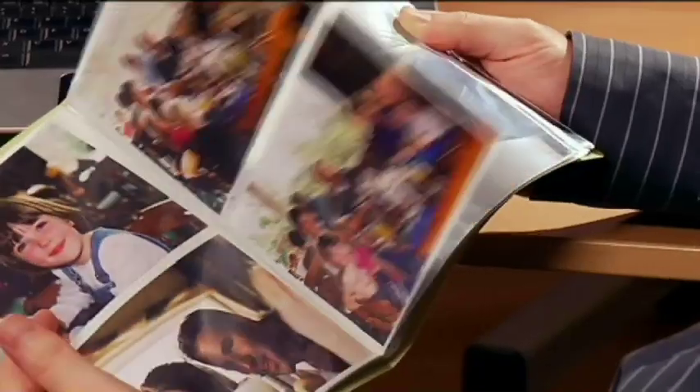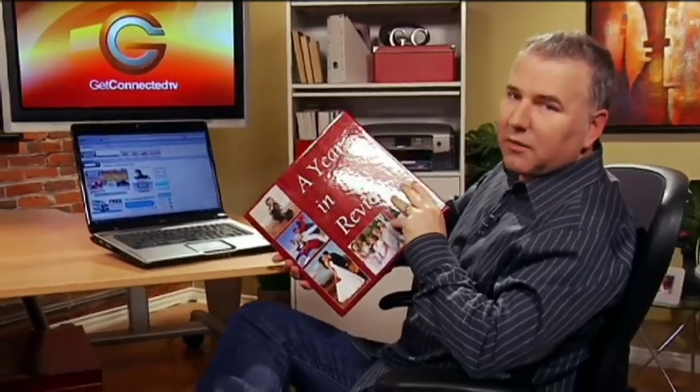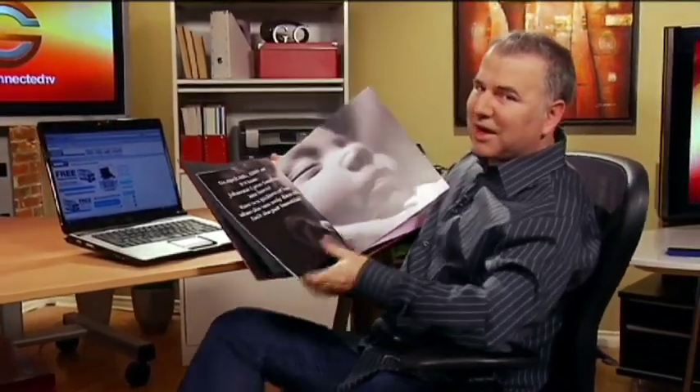Digital photography is wonderful. You can take literally thousands of photos and share them instantly on the web or through email. But sometimes I really do miss looking through the old photo albums. We want to show you how you can take your photo albums and all your digital photos and take it up to a professional level, and create a really cool photo book that'd be a great gift item for anyone to receive. It's from London Drugs — they have a feature where you can create photo books by downloading a really easy to use piece of software off of their website. Look how professional it looks.